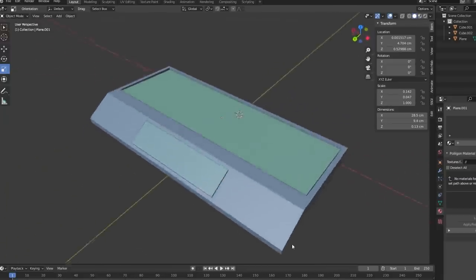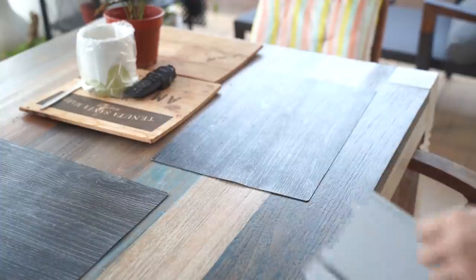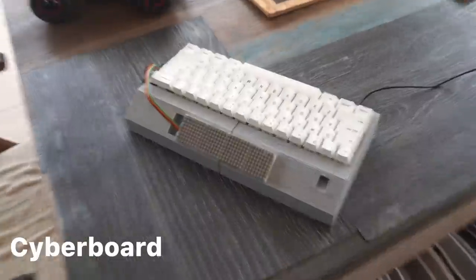That is pretty cool! So with the LED screen done, let's move on to the case. To make the case, I 3D modeled a case which looks like the Cyberboard but with enough changes so I don't get sued, and 3D printed it. I had to print it in two parts because my 3D printer was way too small to print the whole keyboard. After that I took the rest of the parts and slapped them together to form the Cyberboard 2.